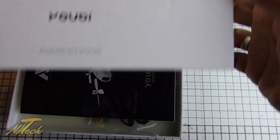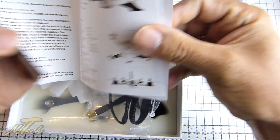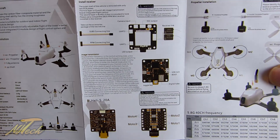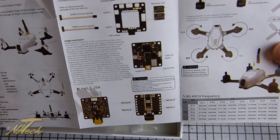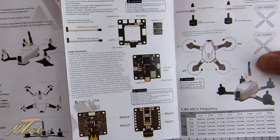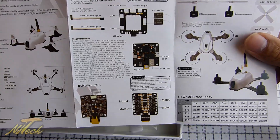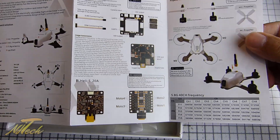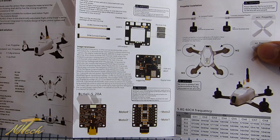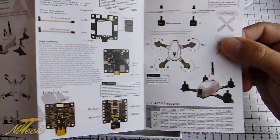Let's have a look inside the box. We get a pretty nicely illustrated manual with a decent amount of information. You won't be shocked to hear that the English translation is not terribly concise or easy to understand — hilarious as some of it may be. But all the information is there; you'll just have to decipher it and draw your own conclusions.